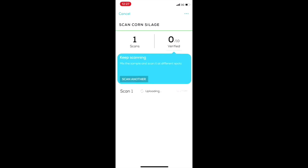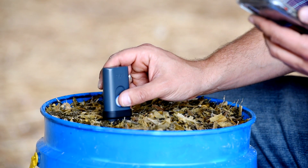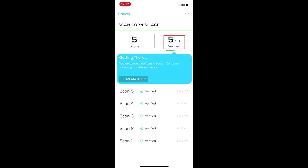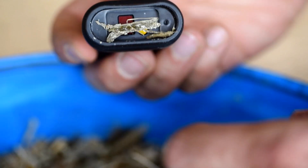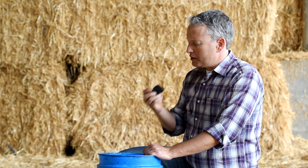On the app screen you can see the number of verified scans and the status of each specific scan. Scan four more times on different spots until you reach five total verified scans. Check that the rubber shade is clean from any silage parts from time to time.